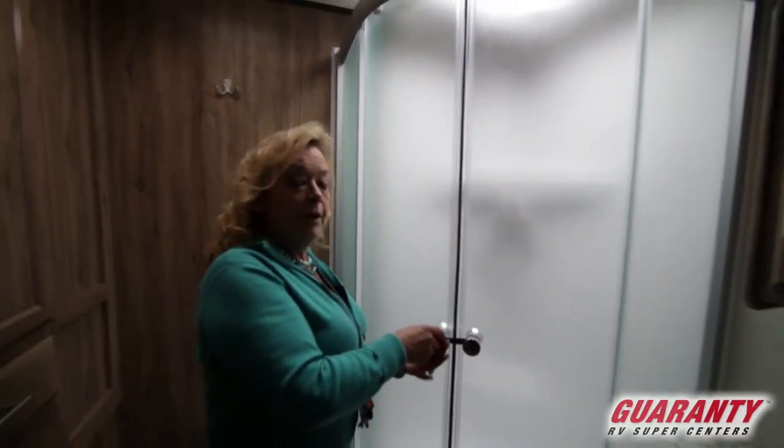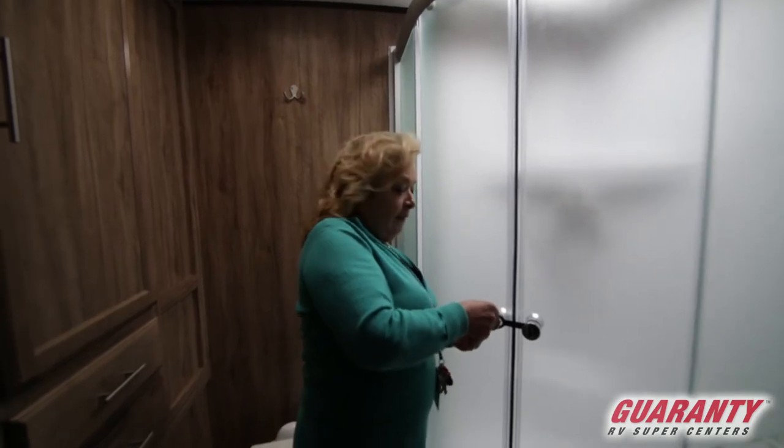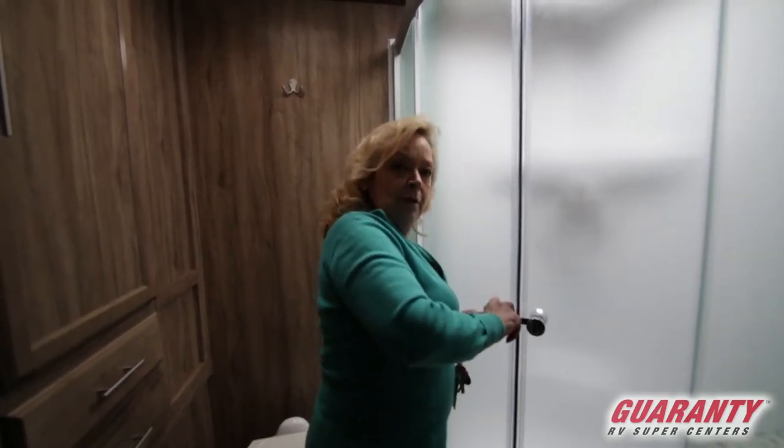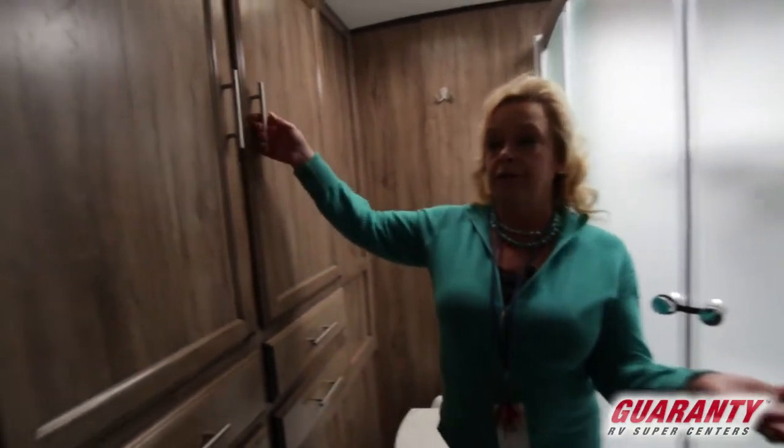This trailer — my husband and I always said our trailer feeds six, it parties four, and it sleeps two. But this really would be a great unit if you have a couple of small kids or some friends or family that you take with you from time to time.